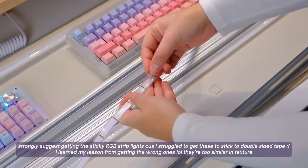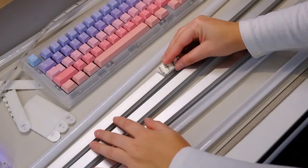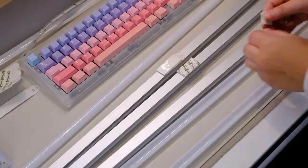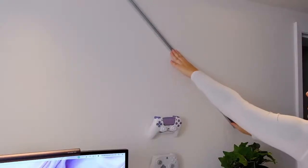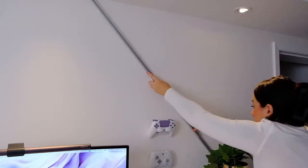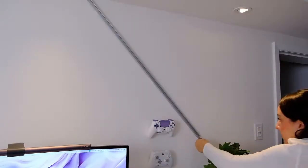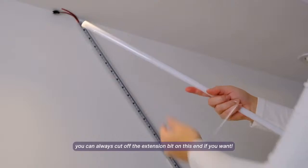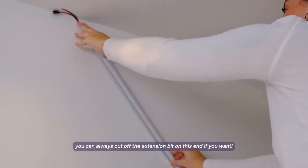You'll have to drill all the holes, repeat the process for all your posts and mark the project. Luckily for me, I only have six posts. Just be aware that drilling into concrete generates a lot of dust.